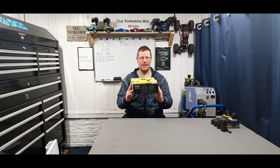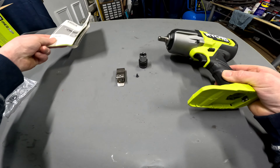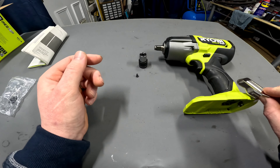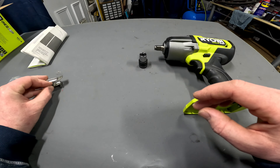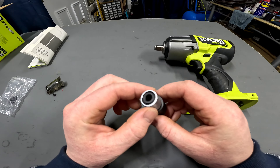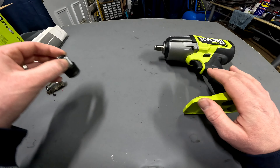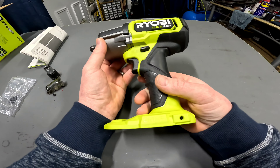I'll get it unboxed and show you what comes in the box and what features it's got. This is everything you get: the instruction manual to one side — no one ever reads that. There's a belt buckle hook that you can screw onto either side of the tool, comes with the screw. Next up is a small attachment that goes from your half inch to your quarter inch drive for driving screw bits. That may be a little overkill for putting screws in, but it's nice that it's included. And then you've got the tool itself — it's a big old beast.